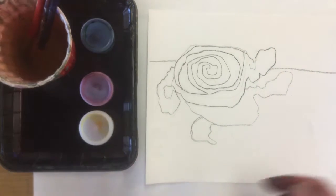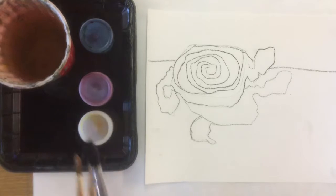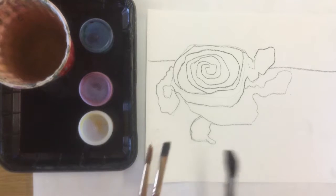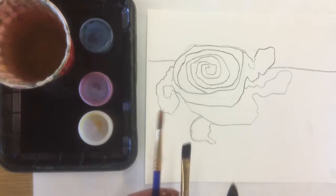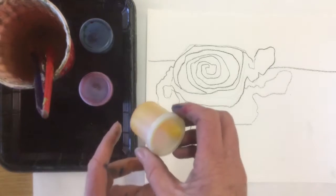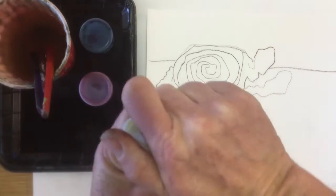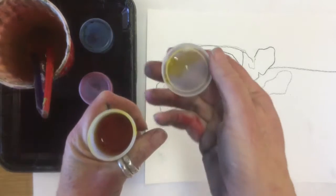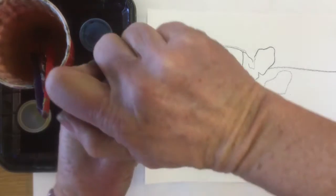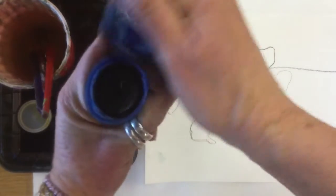We're going to use watercolor paint today. I like to have a variety of paintbrushes — a bigger paintbrush for large areas like the background, a flat brush, and then a smaller pointed brush. We're going to use liquid watercolor paints in the primary colors. We have yellow — carefully hold it, remove the lid, and put them in the tray so they'll be protected in case you drip or spill.